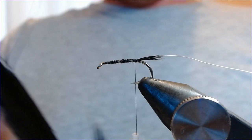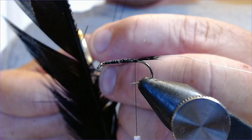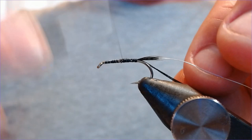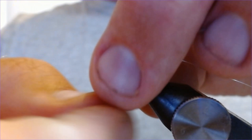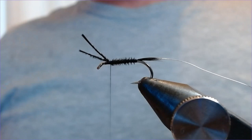The body for this is black pheasant tail — black dyed pheasant tail. We're just going to select two nice barbs and clip them out, then catch them in by the thin ends. I only use two pheasant tail barbs on this to keep it nice and slim. Using my finger to hold everything in place, wrap it two thirds of the way up the hook and catch that in.